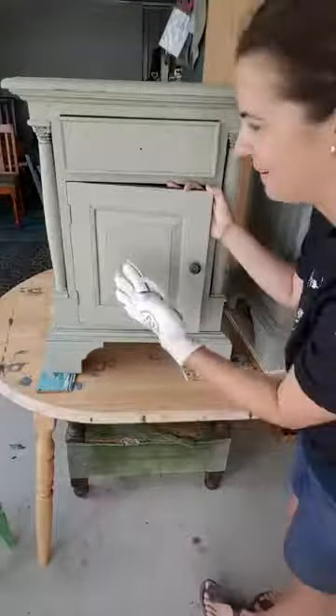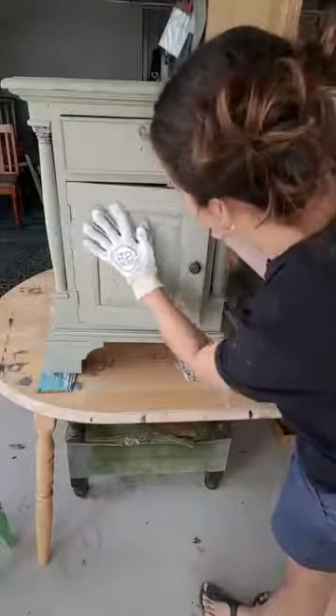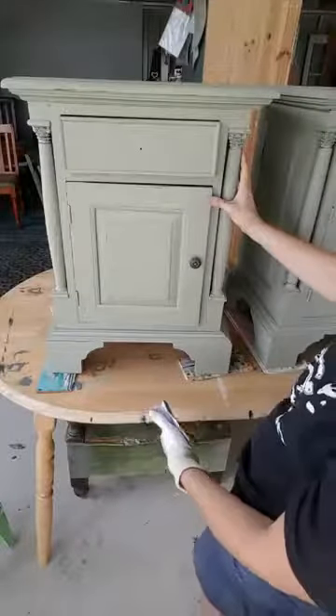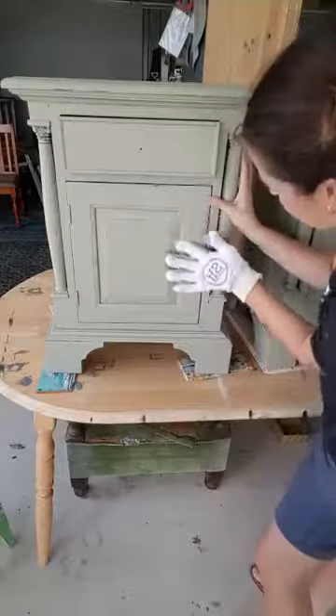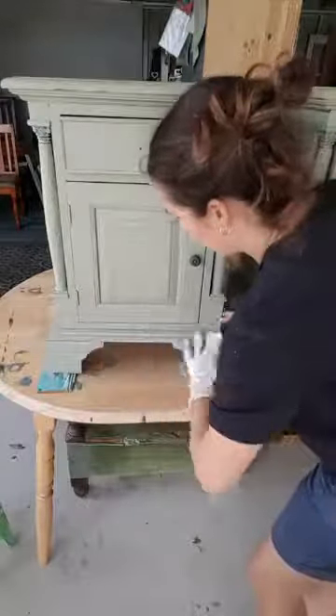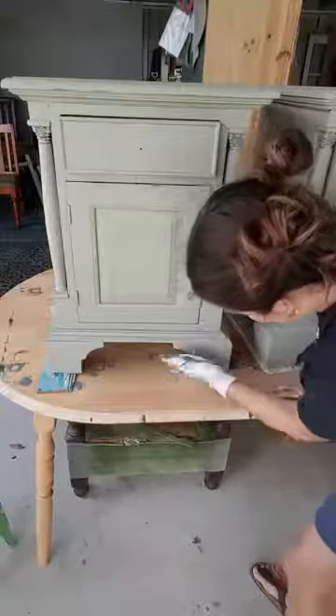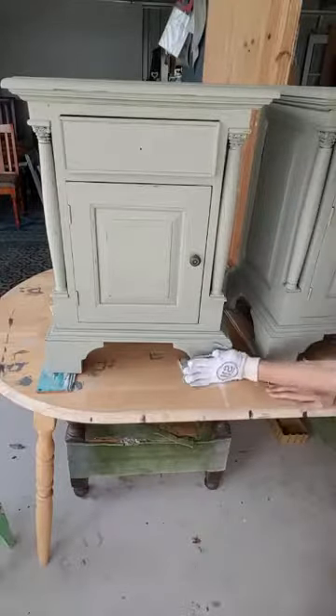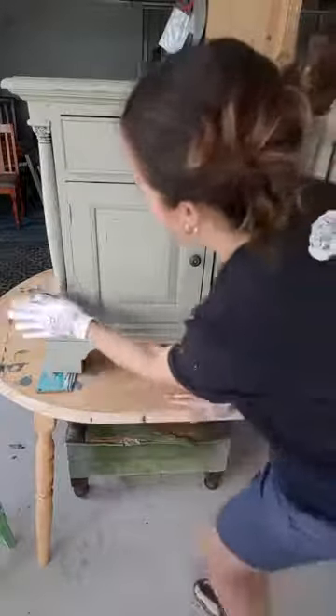I'm using my pointer finger now — that's how soft I'm going. How are we looking? That door's happy for me. Maybe a bit more here. I'm going along the edge there.